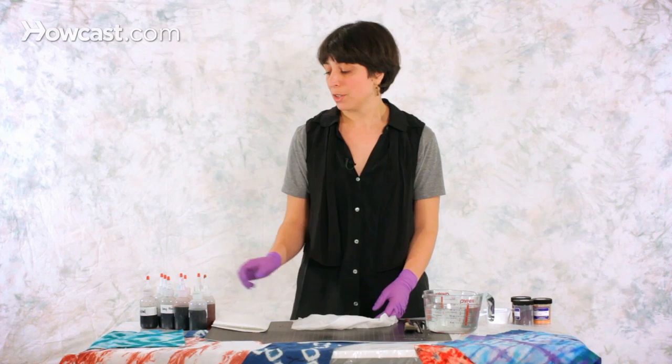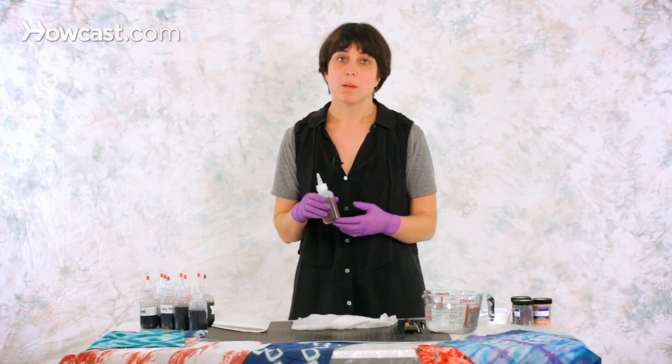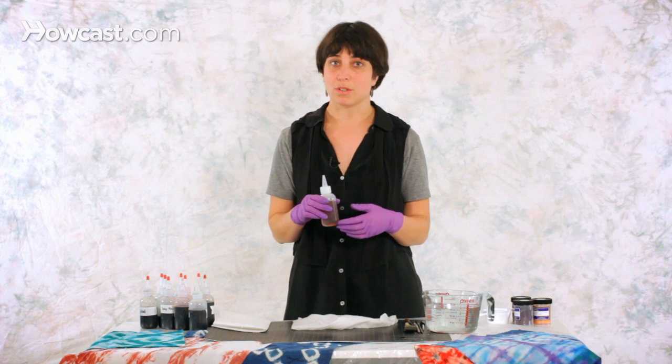Painting fabric can be really fun, and painting with fiber reactive dyes is pretty easy. All you need is to prepare a couple of different dye solutions — as many as you want — and you prepare them in squeeze bottles or in containers by simply mixing the dye with a little bit of urea.